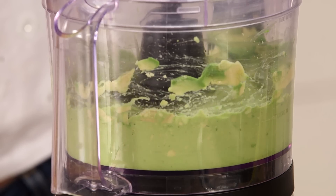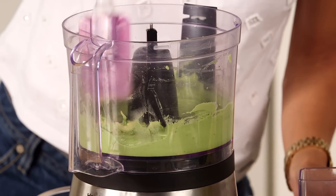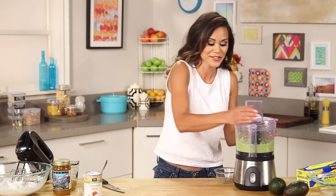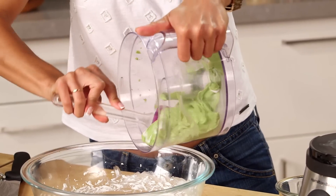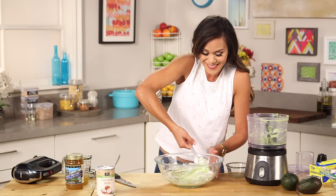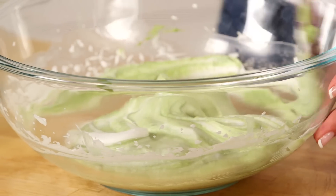Turn the food processor on and what we're looking for is a silky smooth puree. Be sure to scrape down the sides so you get all the avocado nice and smooth — one more time. I don't know if I'm craving ice cream or guacamole right now! Now take the avocado cream and carefully fold it into the coconut cream. We're making avocado ice cream with just four ingredients — and this is perfect for all my vegan friends.